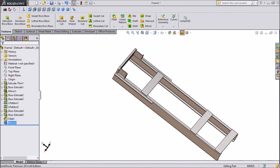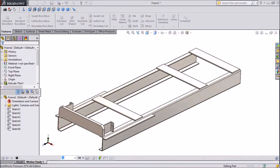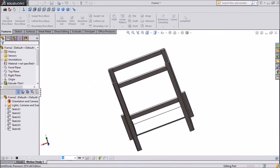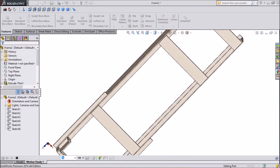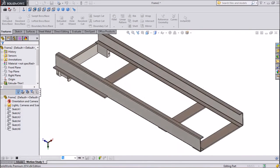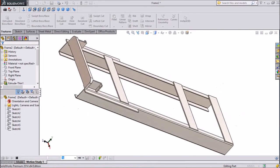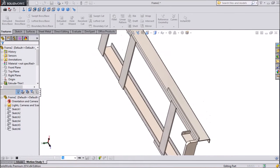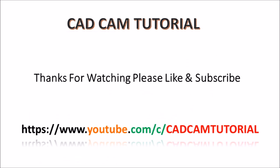So we are done. We made our frame 2 for a forklift. Now we have finished our second frame for the forklift. Thank you for watching and subscribe to our channel for more videos.